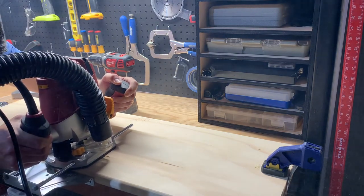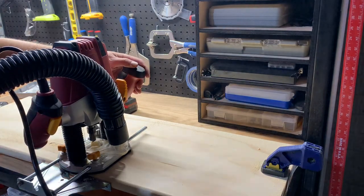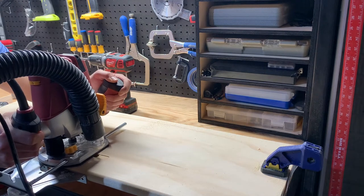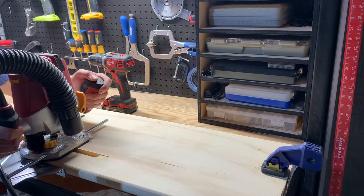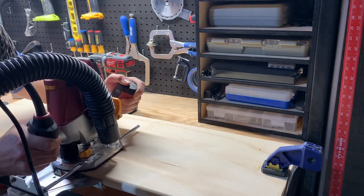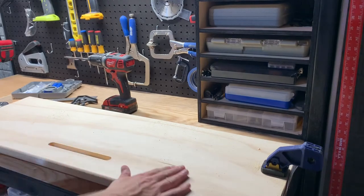I thought I was doing well until I questioned why the dust collection was not working well at all and I could barely see in the window of the router. I then realized the dust collection works better when it's turned on. I was happy with the result as the slot turned out straight and clean with no tear-out.